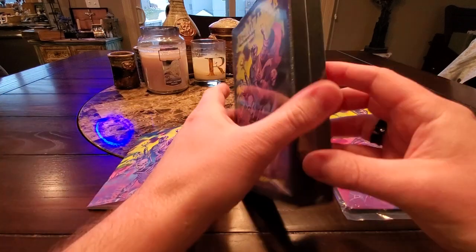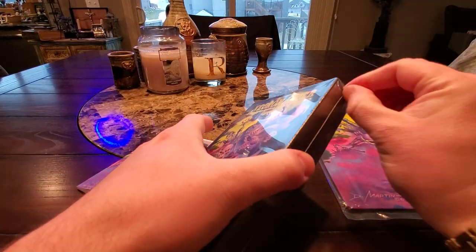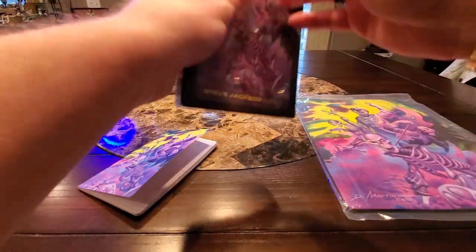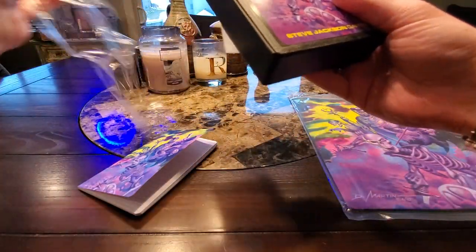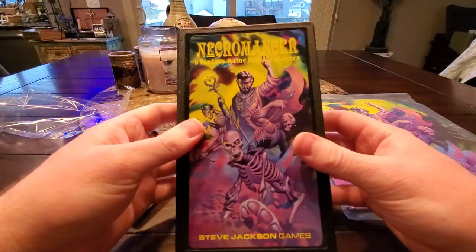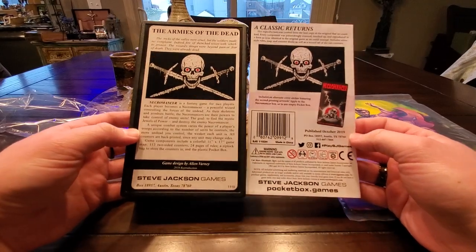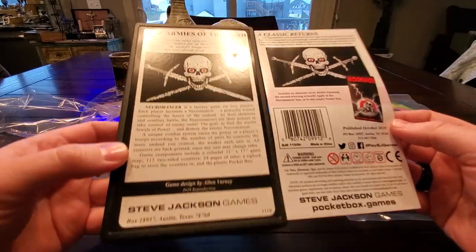All right, folks, let's go ahead and crack open this new version of Necromancer, the new pocket box. I don't honestly know what the future holds for Steve Jackson Games and their pocket box line, if this is something that they will continue to do. Look at that.